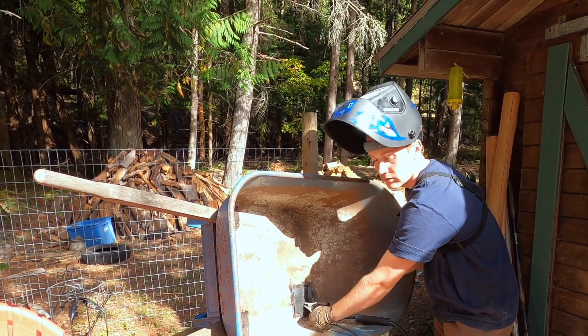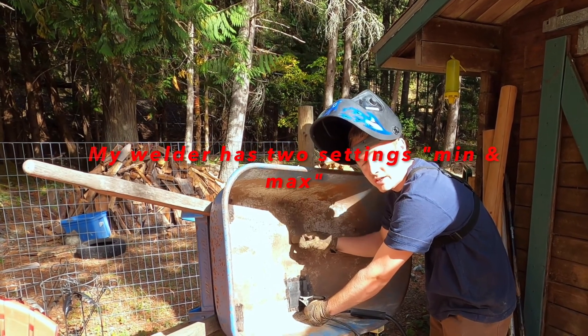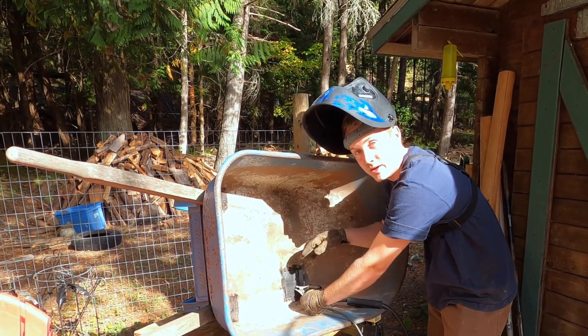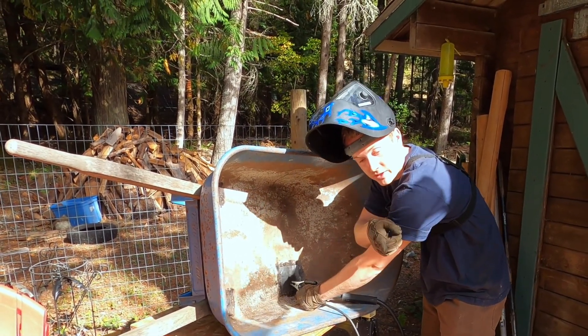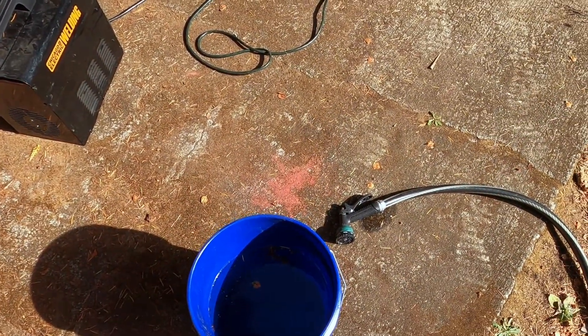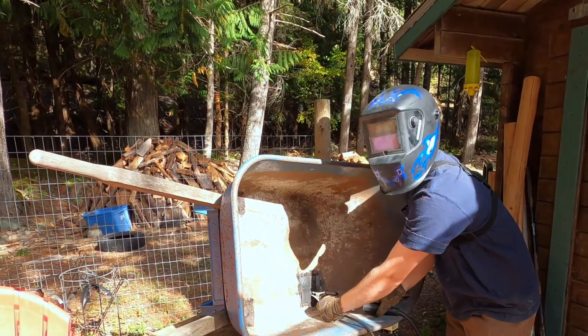Now we've got it done, we've got the welder set to the right gauges. This is a thinner gauge on the bottom and a thicker gauge on top, so I'm going to concentrate my weld on the thicker gauge of the plate we're welding onto it. For safety, I've got a bucket of water — and as always, got them hoes on deck for safety. Now let's get welding.